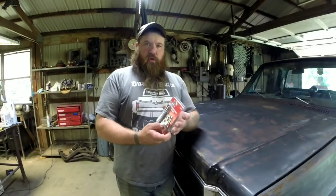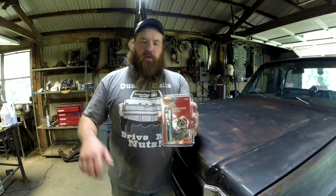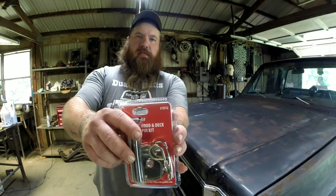First off, I'll show you what kind of hood pins I got. They're just some Jeep Mr. Gasket brand — I got them from a local parts store. Part number 1016.